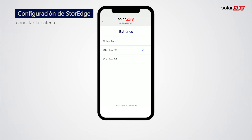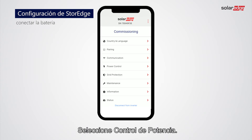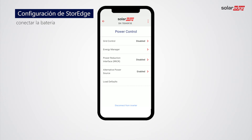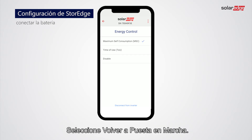Tap Back to Commissioning. Tap Power Control, then tap Energy Manager. Tap Energy Control. In the following example, let's select Maximum Self Consumption. Tap Back to Commissioning.